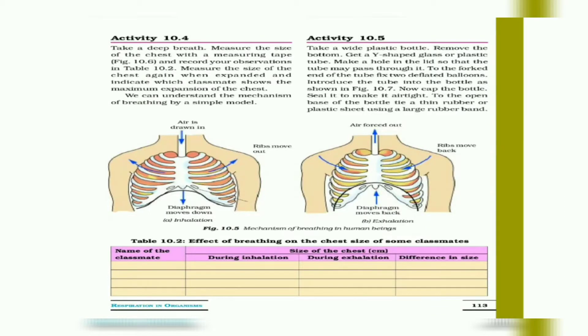Hello everyone, welcome back to my channel NCRT Malayalam. In today's class we will be discussing NCERT Class 7 Science Chapter: Respiration in Organisms, Part 4. If you are new to this channel please do subscribe, and if you like this video please do like it and share with your friends.